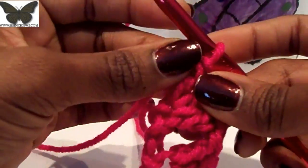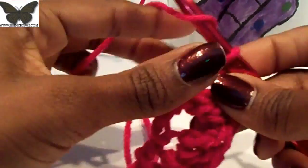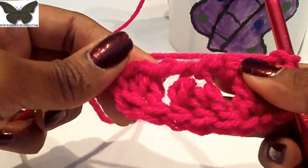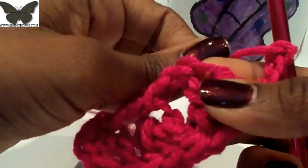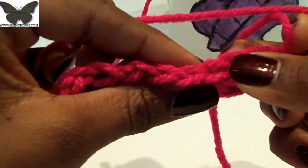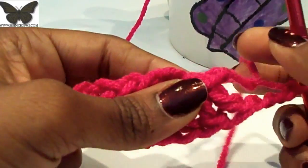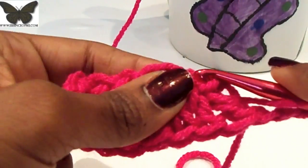Once you get to this last double crochet, chain three, then turn. Now we're going to work in those same stitches but on the opposite side. When you work in the hump, the beauty is that on the other side you still have those perfect V's. So work in those same stitches on the opposite side and do three double crochets in the first opening.